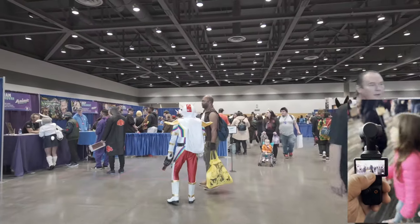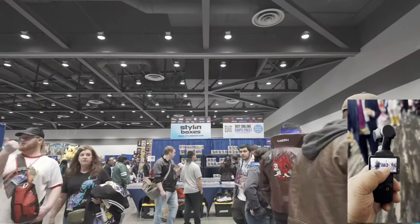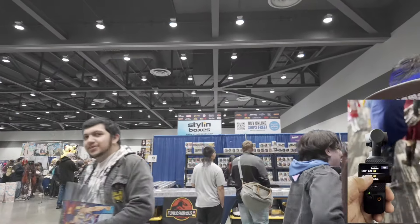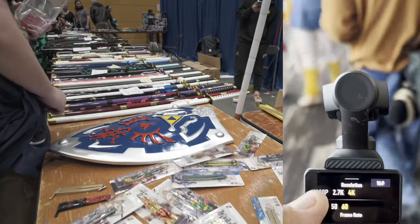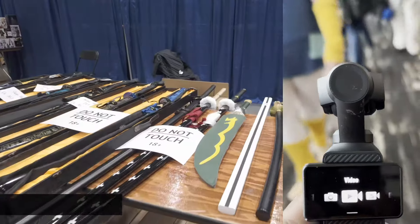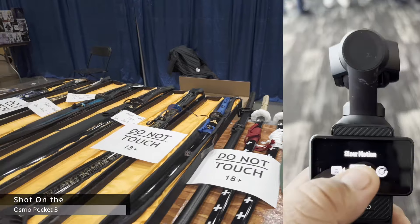We'll definitely be trying out all the different features of the Osmo — definitely the 4K 24, 4K 60. Let's see if we can also try the slow motion.